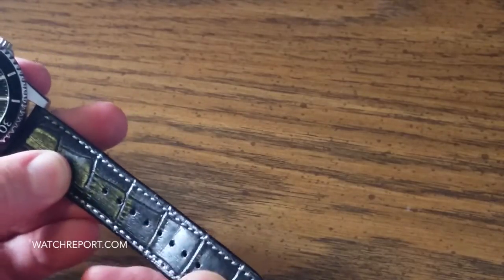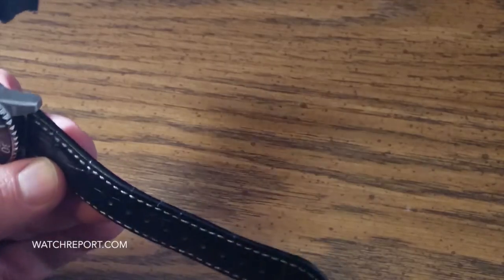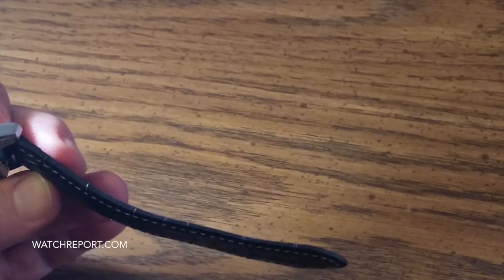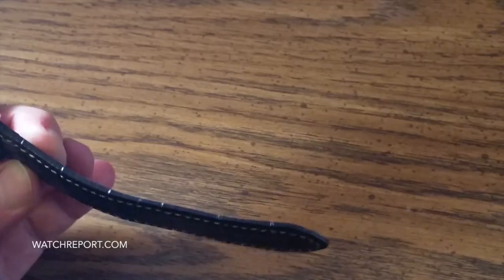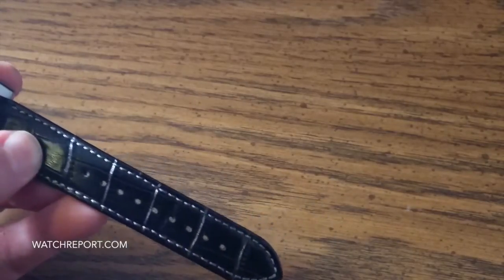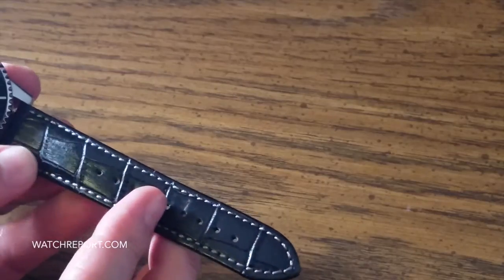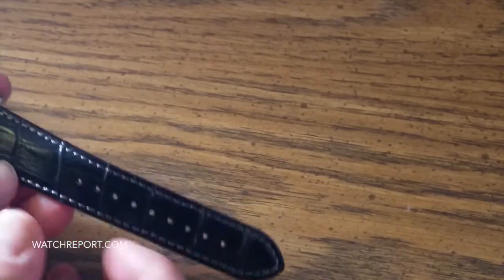Really nice leather crocodile-embossed leather strap, which again for a sub $200 watch is something you don't always see. I've reviewed a lot of custom straps, and by no means is this a custom strap, but it is very good quality. It is rather long — it's going to fit over an eight inch wrist, and it tapers from 22 millimeters at the lug to 20 millimeters at the tail.